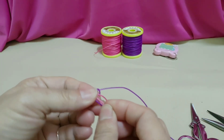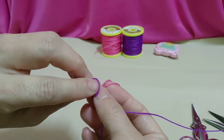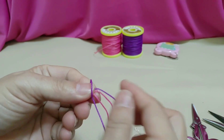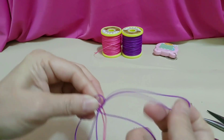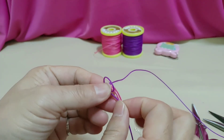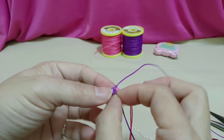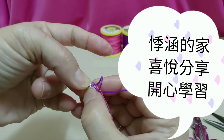第一个节的时候，翻面的时候要小心不要松掉了，因为打双次之后它才会固定。那关于金刚节的打法，我另外有录制一个比较粗神的影片，比较清楚，那大家也可以点去看。那双面各打一个金刚节之后，这个线就比较固定了，然后我们把它调整一下。